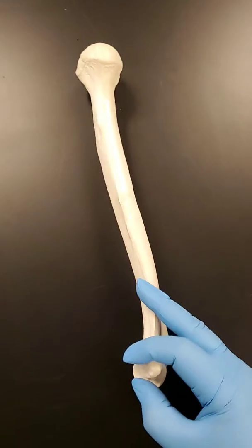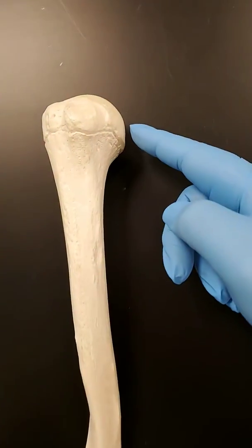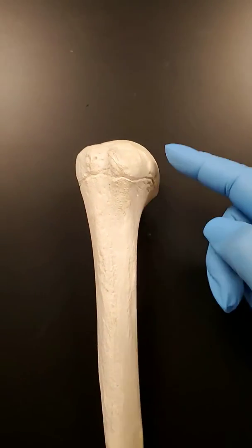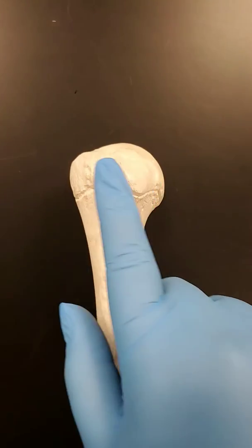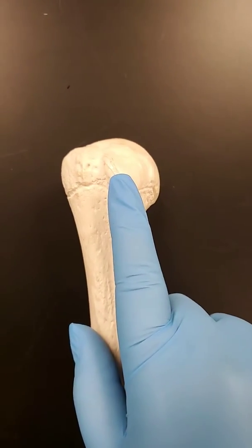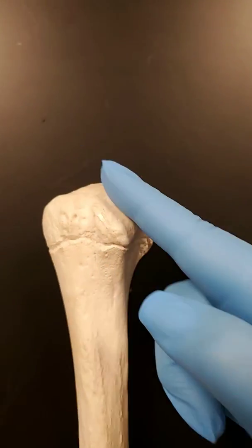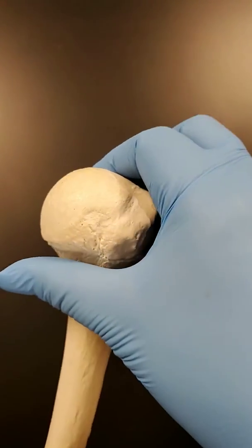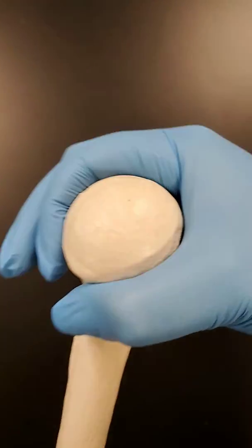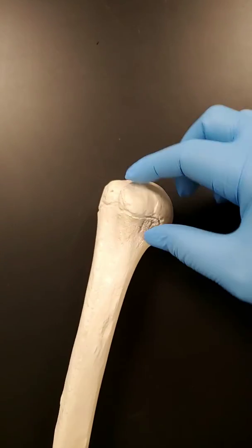Now we're going to flip this over to see the anterior view. You still see the head of the humerus. This is going to be your greater tubercle — it's a little superior — and this is your lesser tubercle. This is the anatomical neck; if you look at the head here all the way around, this would form the anatomical neck all the way around.